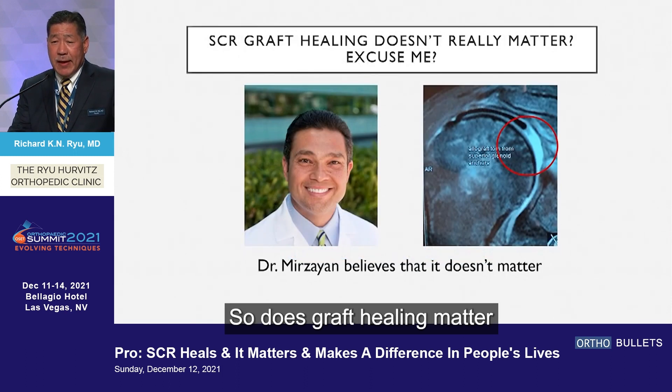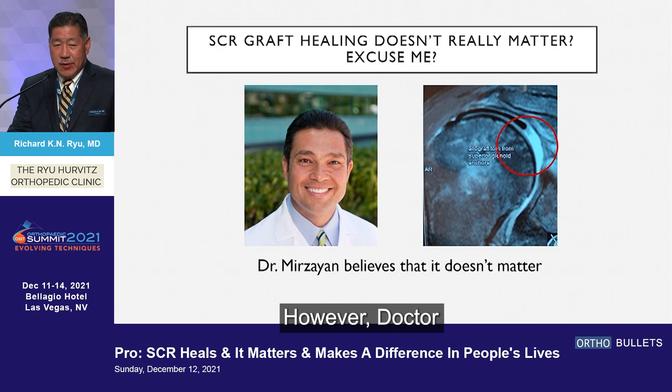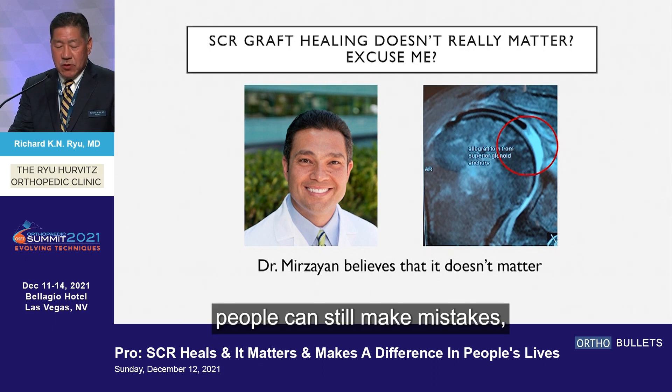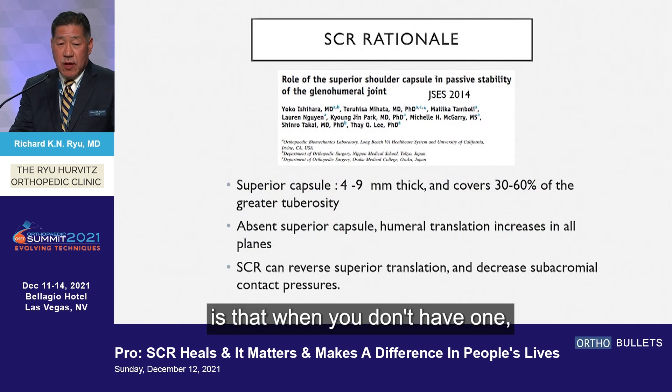Does graft healing matter or not matter? To me it's an obvious answer. However, Dr. Merzine, who you see here, is obviously a handsome guy, excellent surgeon, smart guy — but smart, handsome people can still make mistakes, so I think it matters.